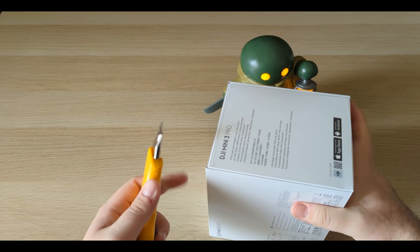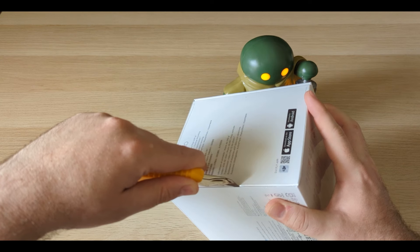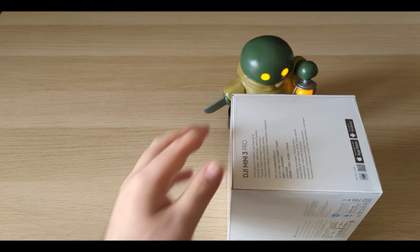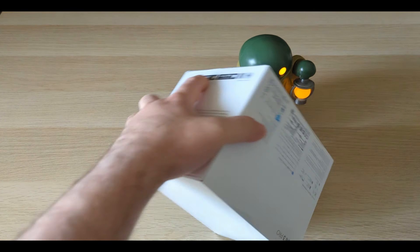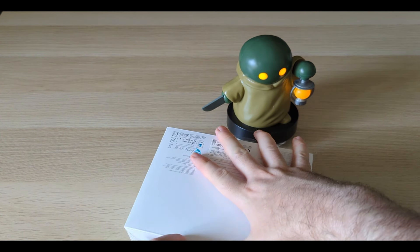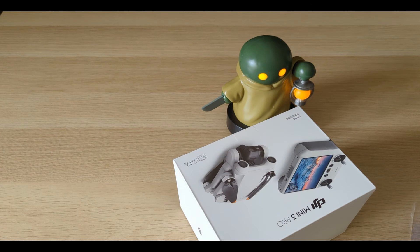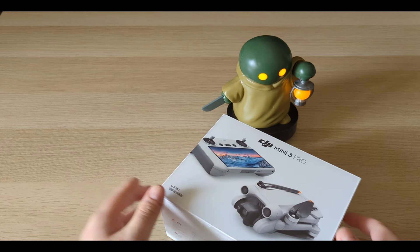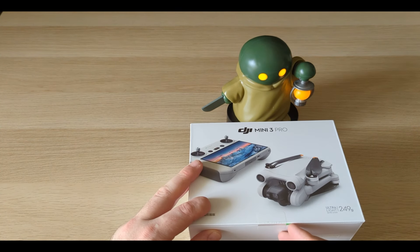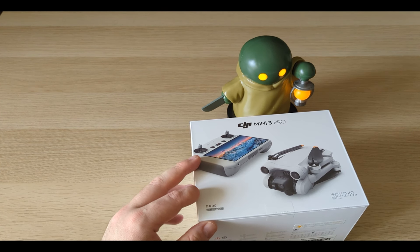Looking for a safe spot to cut this — not really a safe spot but we'll go with it. Nice and thin. It's going to be stubborn — man, I'm way too excited about this thing. I have wanted a drone for a dog's age! We have more things to cut... oh wait, they did a pull-and-peel. Awesome, DJI — I love you guys, that's just a nice touch.